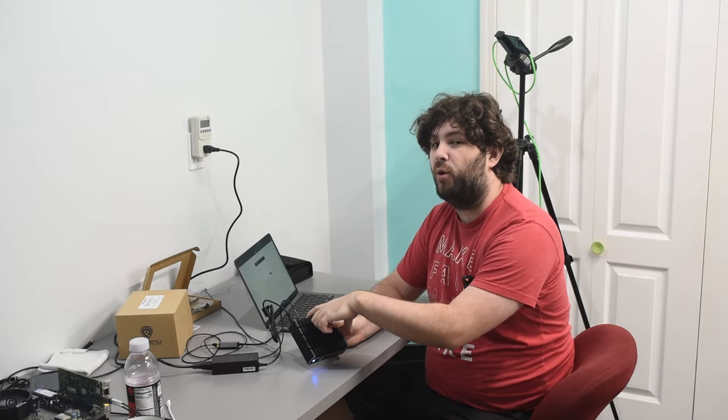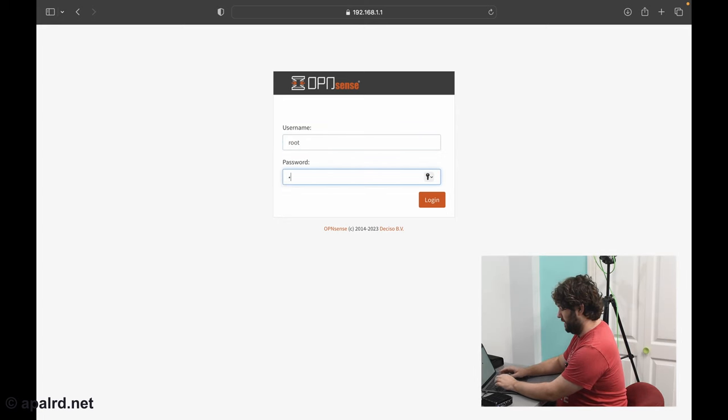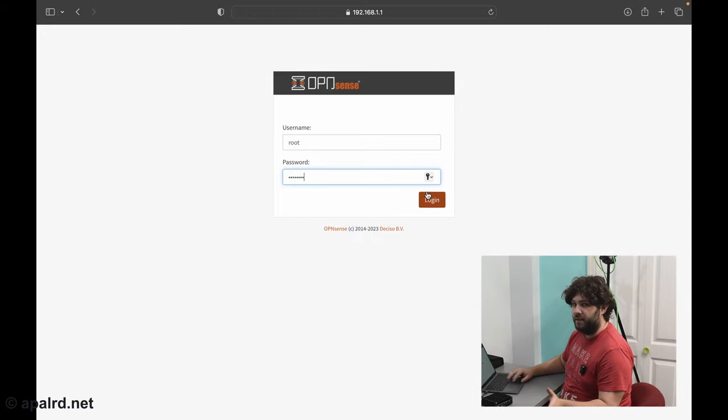Now that we have hardware ready, let's plug in our interfaces. If you buy a box pre-configured from Protectli, the WAN port will be WAN and the LAN port will be LAN. If you're doing it yourself, the first adapter will be LAN and nothing else will be configured. When you boot it up, if it has a PC speaker it'll beep. Then plug it into your laptop — it should get an IP on the 192.168.1 network. Connect to 192.168.1.1 in a web browser. The username is root and the password is OPNsense, no capitalization for either.